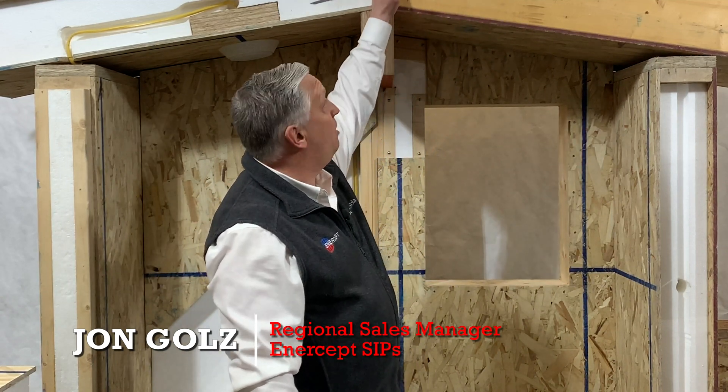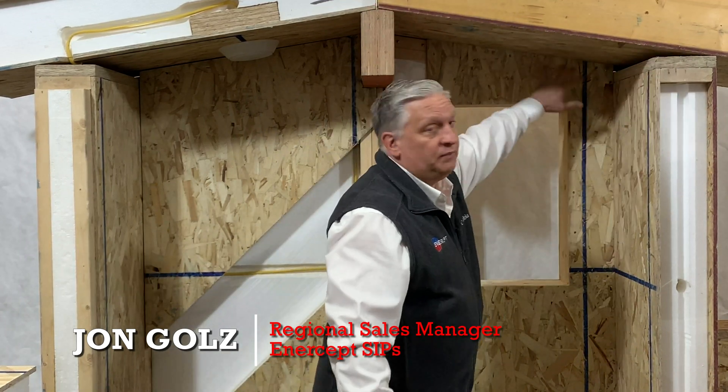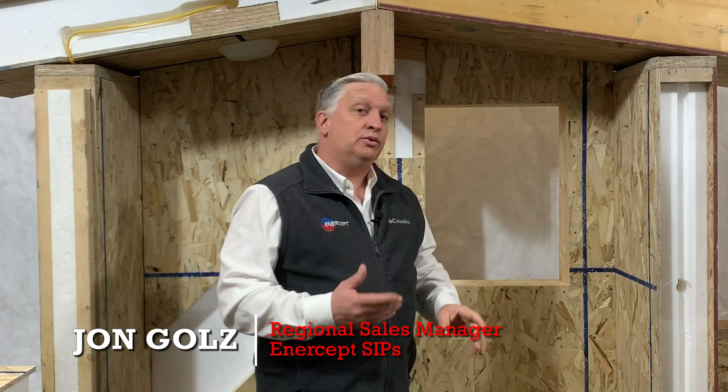The panels are designed to span from the ridge down to the eave, and they're connected to the ridge beam, to the eaves, and to the gable ends. That's the most common way that an intercept roof goes on.